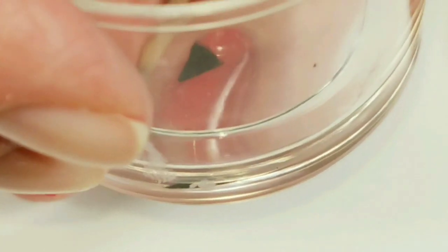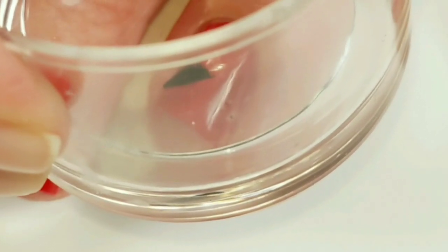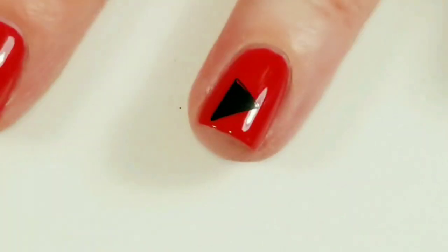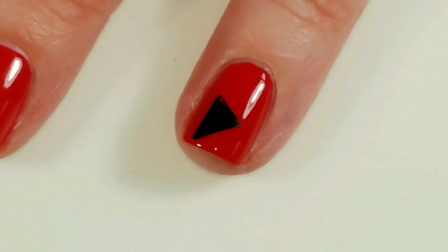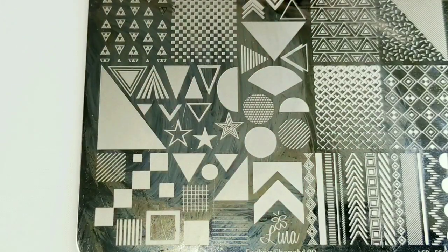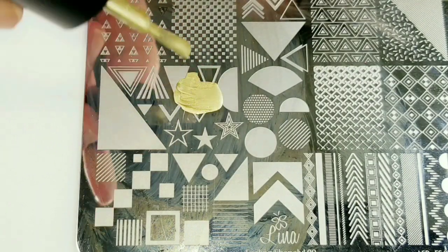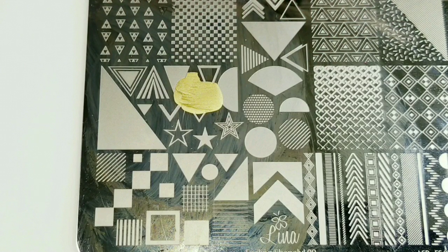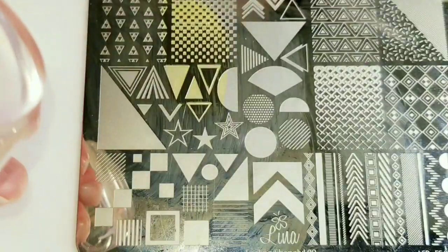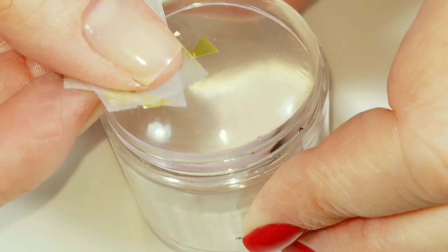The triangle is going to be the nose of the mouse. My nails are super short, so I'll put that right here at an angle so we can get the whole mouse on there. Next I'm going to use Dance Legend Gold Stamping Polish.